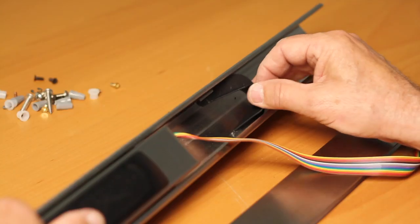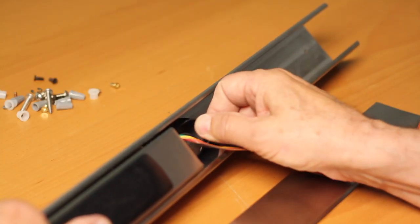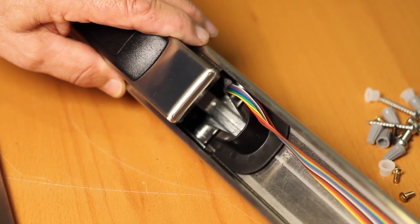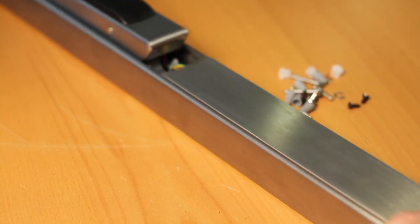Assemble the black plastic wire barrier into the rail, which snaps into place into two notches on the mounting plate bracket. Ensure that wires are not in a position to be pinched. Slide the rail insert onto the rail, ensuring that the wire harness is clear of the insert.